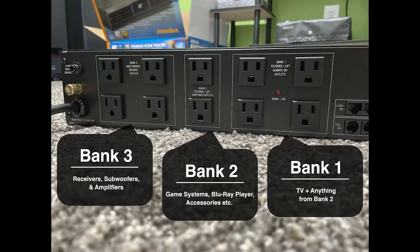I basically used the same concept from my old unit and applied it to this one. Bank 3 is the high current delayed outlets — that's where you should put your receiver, subwoofers, amplifiers, anything like that. Bank 2 is the filtered switched outlets, where you can put game systems, a Blu-ray player, and accessories. Bank 1 is the filtered always-on outlets — that's your TV, plus anything extra from Bank 2 since Bank 2 only has two outlets. If you've got extra small things like a game system or a Blu-ray player, those are okay to plug into those as well.